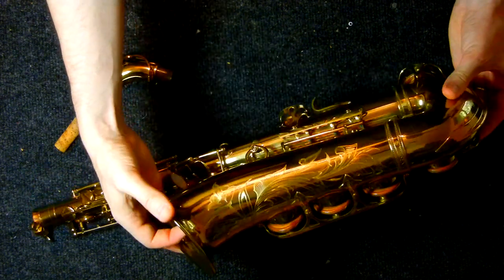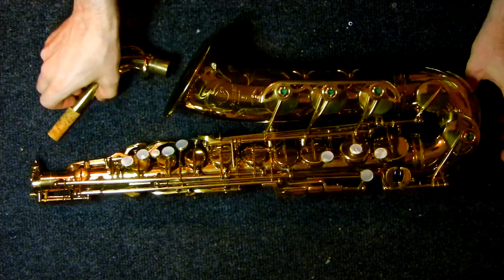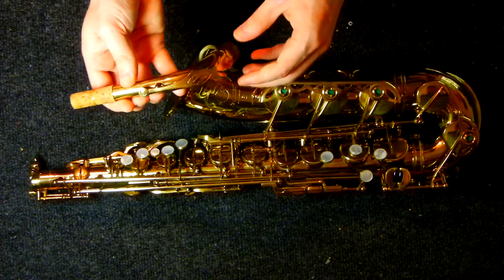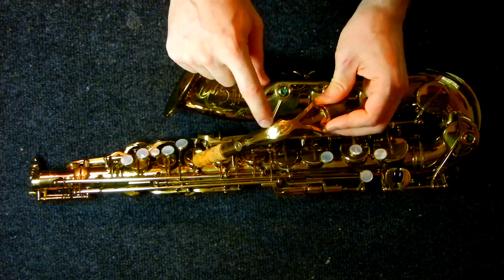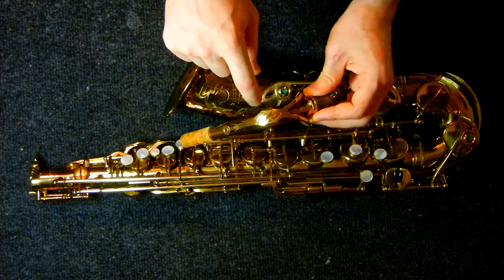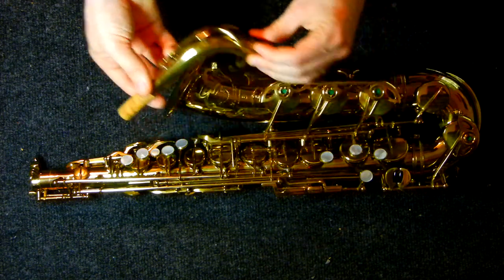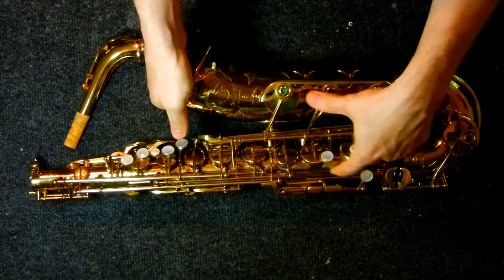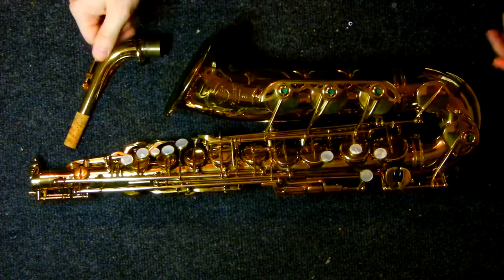It sounds really, really nice — it's nice to have that low A down there. You can see the beautiful engraving on it. These are special order options, and you can actually still order a low A alto from Selmer today. Ornette Coleman plays on a low A Super Action 80 Series 2. Interesting thing to note is that the S here normally has colored enamel behind it — usually it's blue, every once in a while you'll see red, and this one doesn't have any. Sometimes these will have the high F sharp key; this one does not. This is about as stock as it gets, just with the addition of the low A.